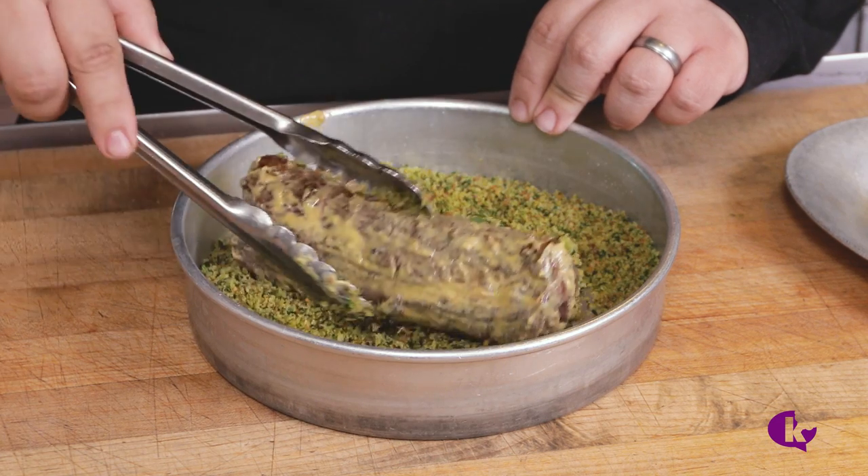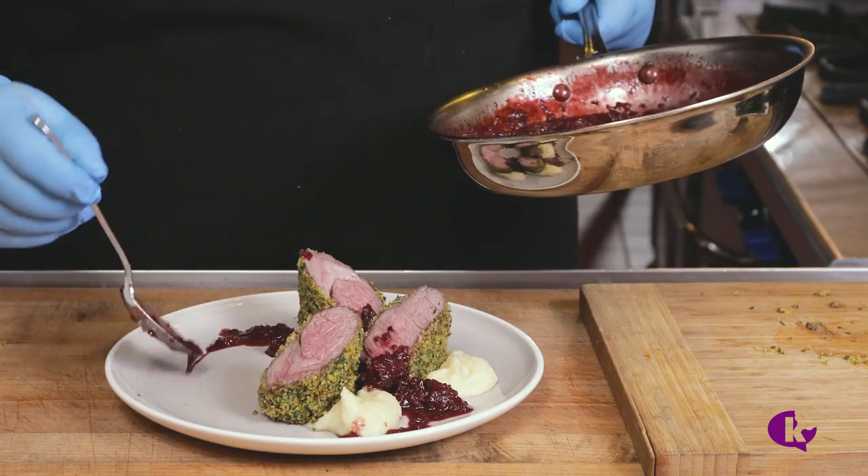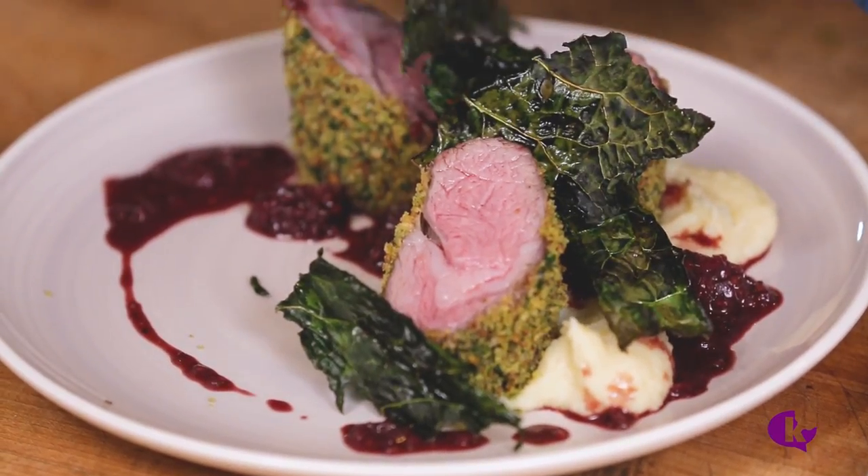To finish the lamb, brush it with a good Dijon mustard and roll it in the herb breadcrumbs. Time to plate. We have the parsnip puree, the herb crusted lamb loin, the blackberry shallot sauce, and we'll garnish with some roasted kale chips.